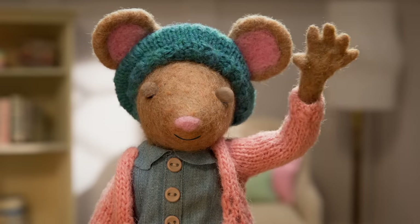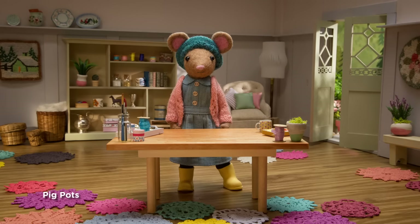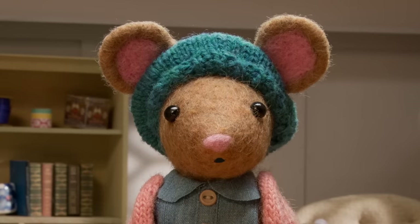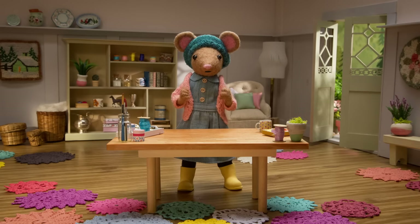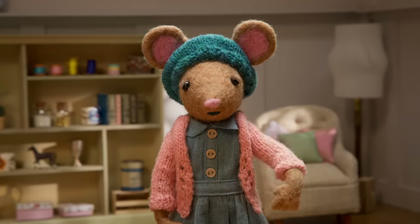Yay! Hello, Gumboot Kids! Hi, Daisy! I just saw some adorable pink piglets at the farm down the lane. They were so pink and cute that I got inspired to make a nature craft. Do you want to make some pig pots with me, Gumboot Kids? Okay, let's get started.